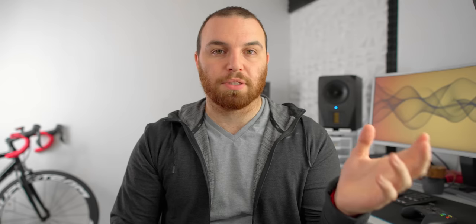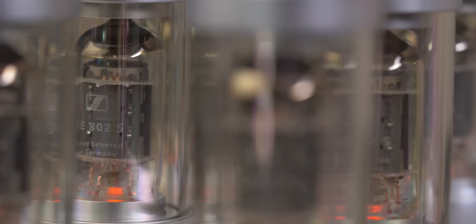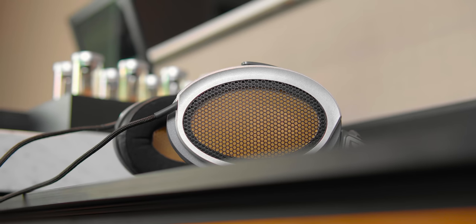What you're paying for here is a mixture of things: the physical build, which is expensive — it's not cheap to machine something of that caliber. The drivers are extraordinarily hard to produce. The DAC setup uses eight individual DACs, fancy tubes, and Sennheiser has to run through a large number of tubes before finding ones that are precisely what they want. The quartz, the marble — all of that factors into build cost. Then there's the R&D for the sound. But there's also a big chunk of the price that's simply the status symbol of having the best headphone in the world.